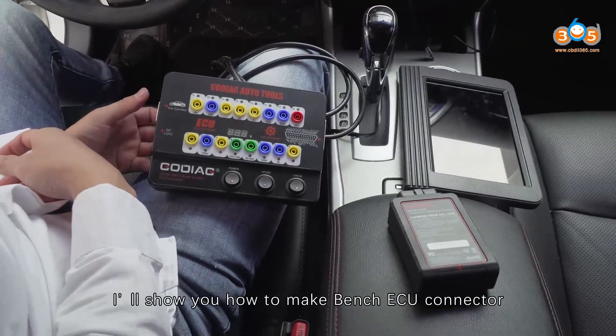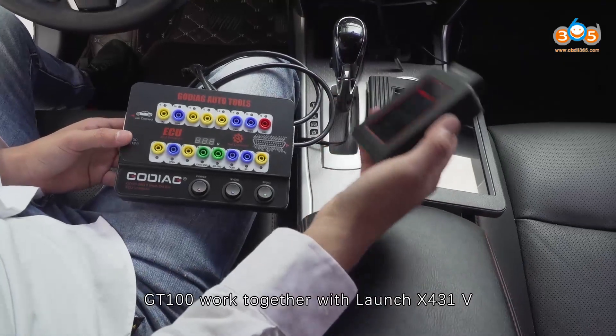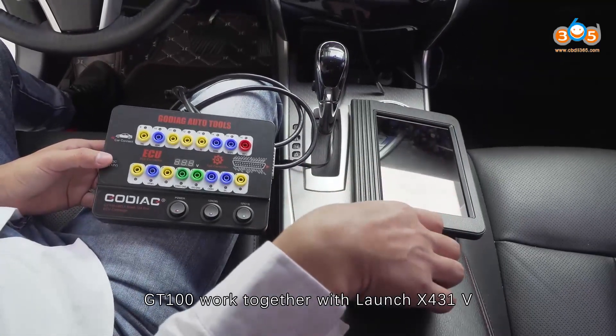Today, I will show you how to make Bench ECU Connector GD100 work together with Launch X431V.